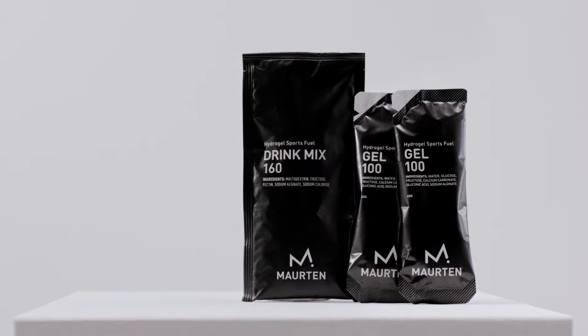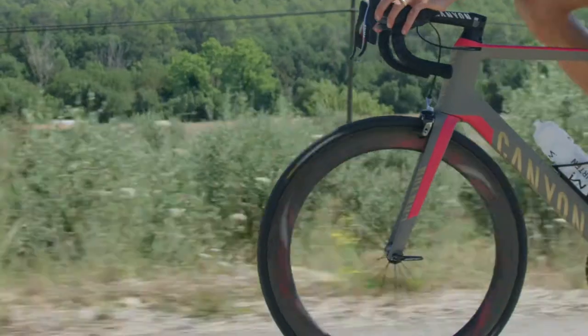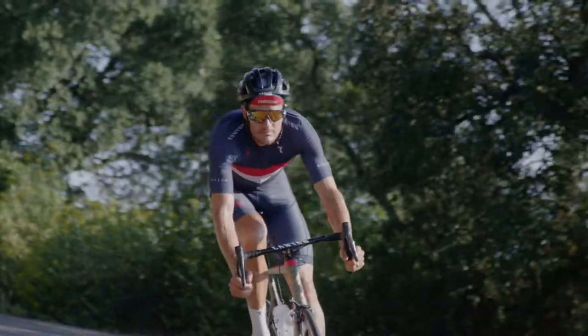You can always combine it with the drink mixes to meet the scientific maximum intake and your hydration needs. The Gel 100 is now a keystone in many of the world's best endurance athletes' nutritional plans.